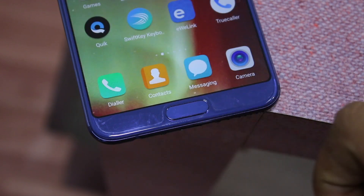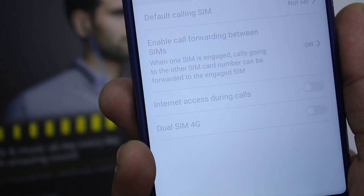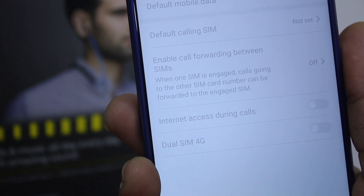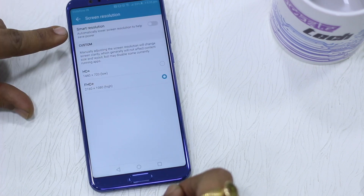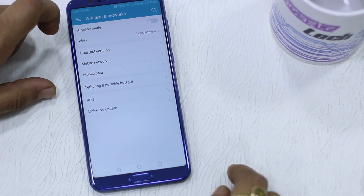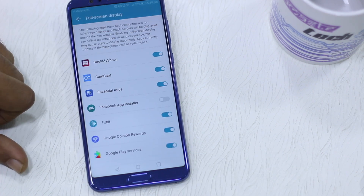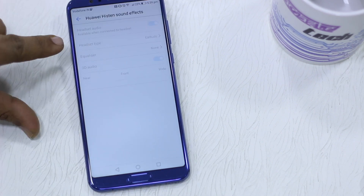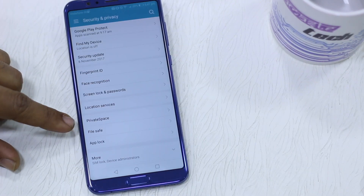Another feature is the EMUI 8.0, which is Android Oreo 8.0 — the latest software update. There are so many new features, such as Face Unlock and Private Space, which is very useful. You can set up any fingerprint, and using a second fingerprint you can log into a second private space.